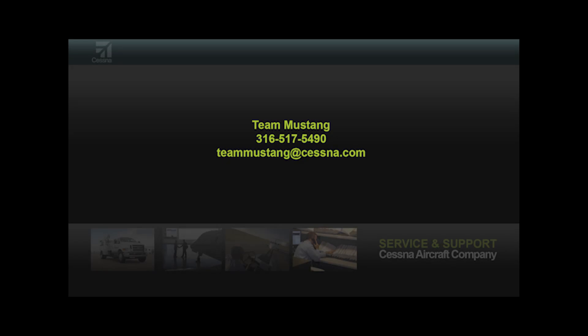If there are any questions or concerns regarding the compressor wash of the PW615 engine, please contact T-Mussing at 316-517-5490 or by email at T-Mussing at Cessna.com.